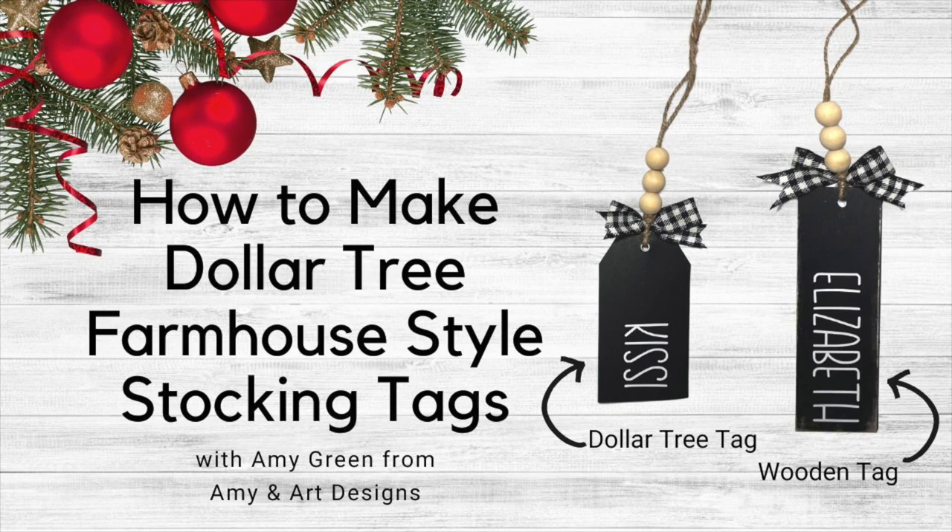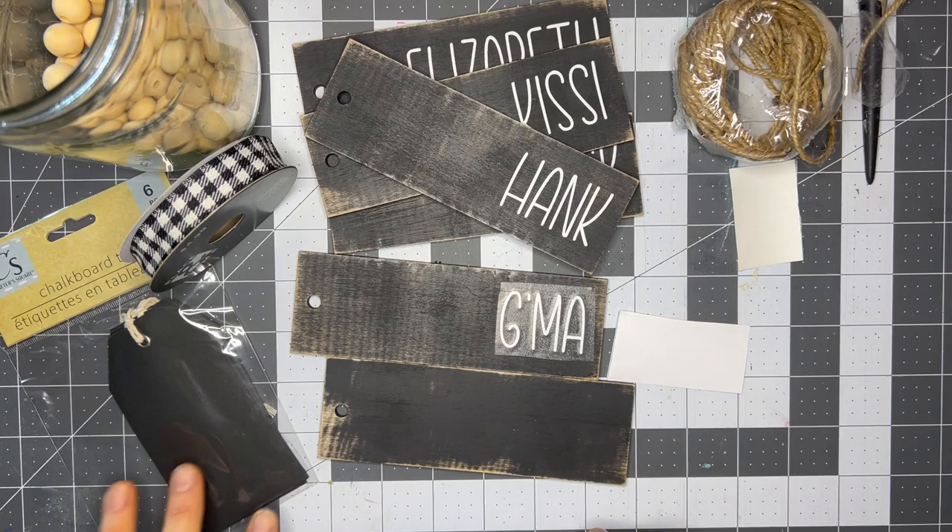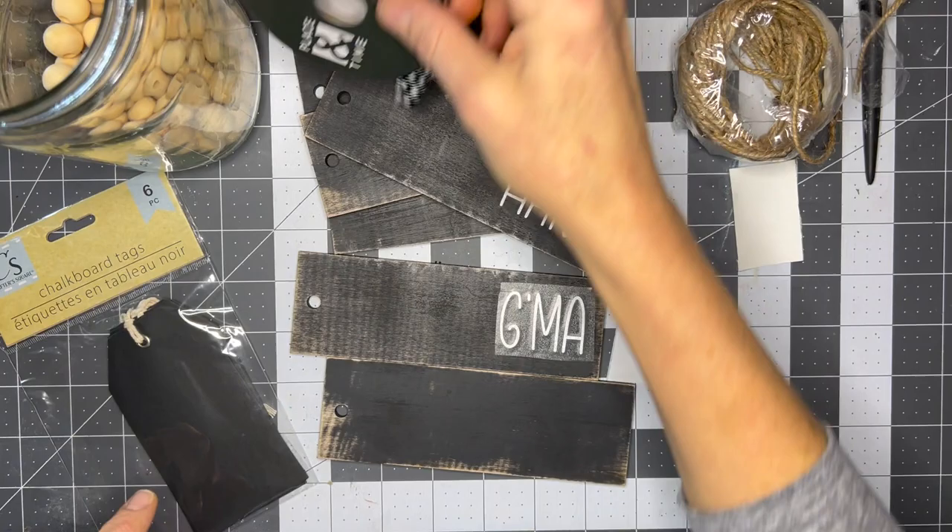Today I'm going to show you how to make a farmhouse style stocking tag using some really cute chalk tags I found at Dollar Tree — they're $1.25 for six. I can't wait to show you this project, but before we get started make sure you like and subscribe so we can stay in touch. Hey y'all, I'm Amy Green with Amy and Art Designs and I'm going to show you how to make stocking tags farmhouse style two different ways.